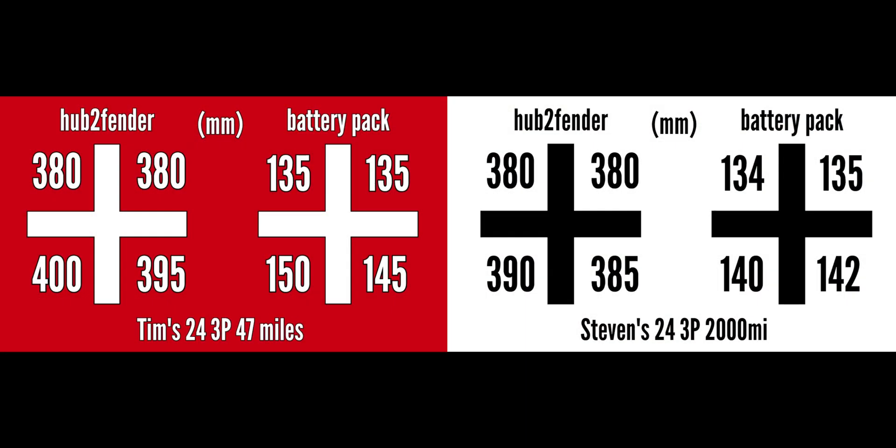Here we've got Tim's numbers on the left side — with 47 miles, basically a brand new car — and Steven's numbers on the right side with about 2,000 miles on it. The front numbers are virtually the same, but in the rear Tim's car was about 10 millimeters higher than Steven's. We can only assume that's because of the imprint that needed to be made over time with the springs into the rubber isolators. Ironically, another brand new vehicle from Tesla matched Tim's numbers, while a client with about 800 miles matched Steven's. We don't know exactly what's going on — share your numbers in the comments below.